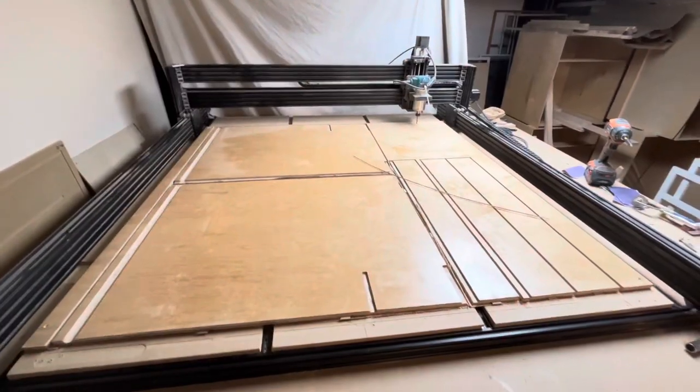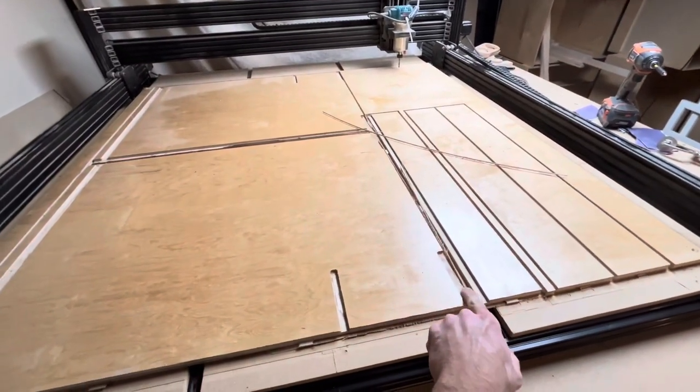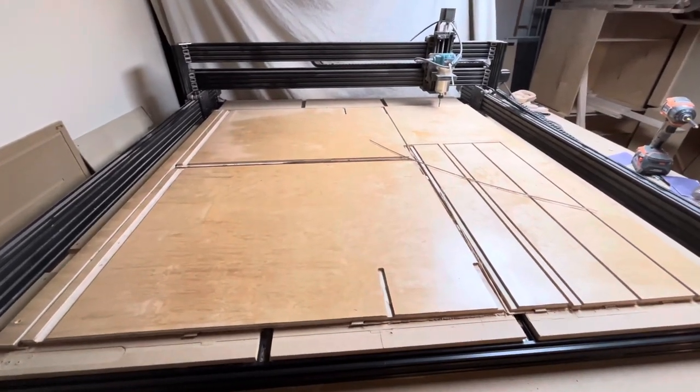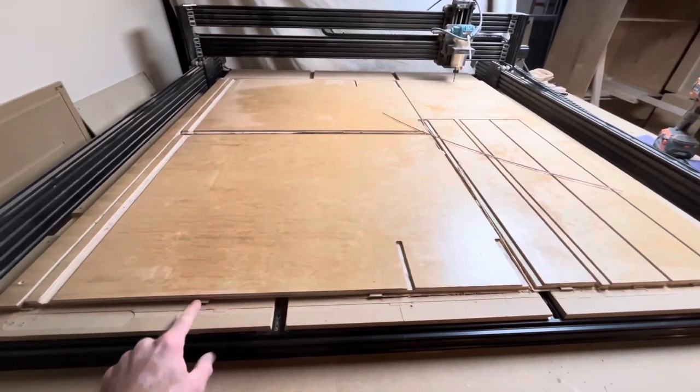The CNC is done cutting out the two sides and the stretchers, along with the stretcher that has a dado in it. We'll break these out with a multi-tool and then use a router bit to clean up the tabs.